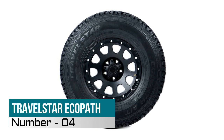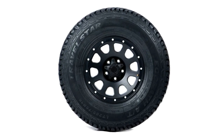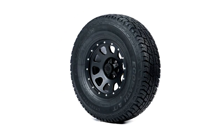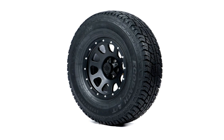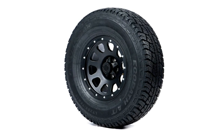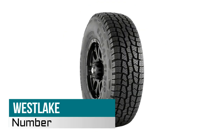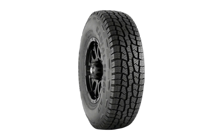Number four: Travel Star Eco Path AT All-Terrain Radial Tire. Tire only — no tread wear warranty. Tread wear warranty: 50,000 miles. Tire type: SUV and light truck all-terrain. Sidewall: black letters, load range SL standard load. Aggressive tread design and reinforced shoulder deliver excellent traction and protection from off-road impact.